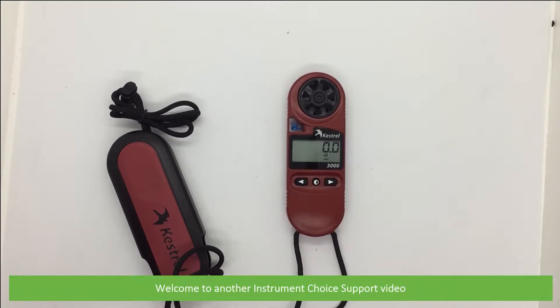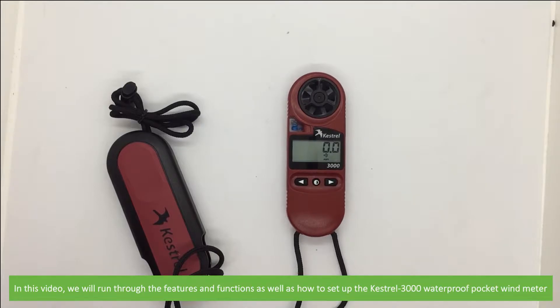Hi and welcome to another Instrument Choice support video. In this video we'll run through the features and functions as well as how to set up the Kestrel 3000 waterproof pocket wind meter.